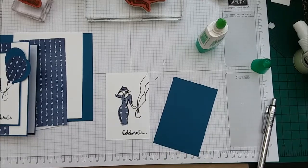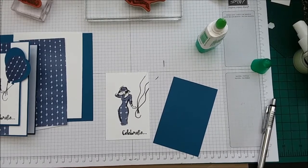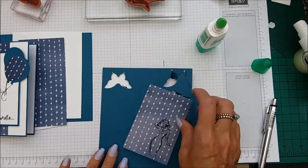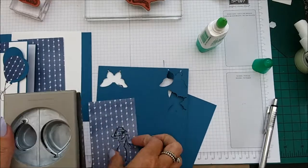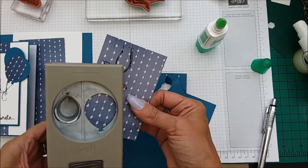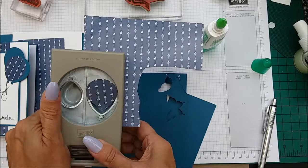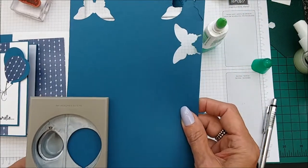I also need to mention you need a scrap piece of Dapper Denim and another piece of DSP for the balloons. So I'm using the balloon punch and we need three balloons: one in the DSP and two in the Dapper Denim.